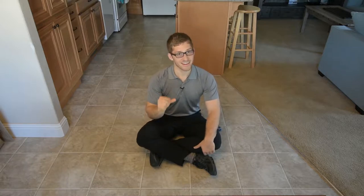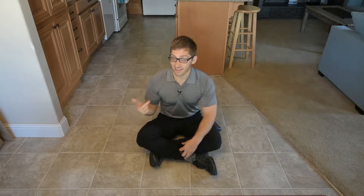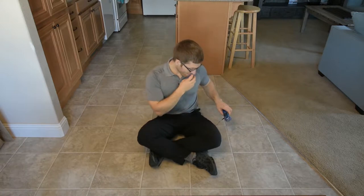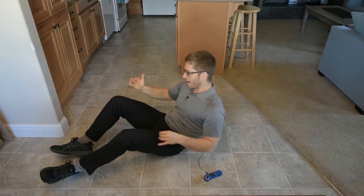Today we're going to discuss a pretty intense rocking progression warm-up exercise — a ground-based abdominal mobility promoting exercise. This is the rock to squat, but it's a rock to a single leg squat, or a pistol squat. So without further ado, let's try to get it on the first try.